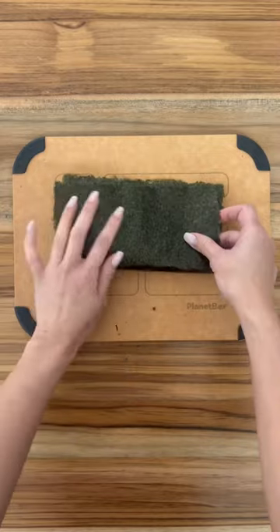Here's what my kids are having for lunch. We are using our planet box today. My kids love California rolls, so that's what I'm making.